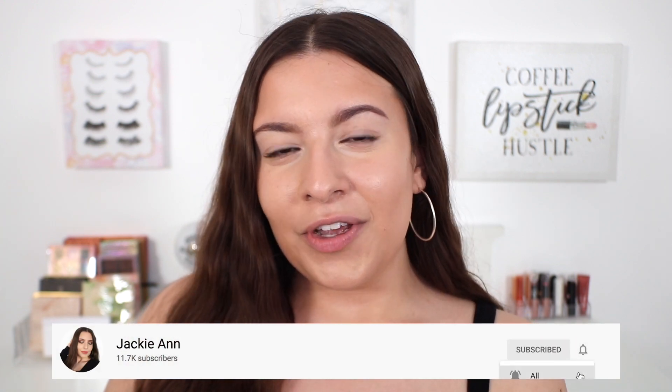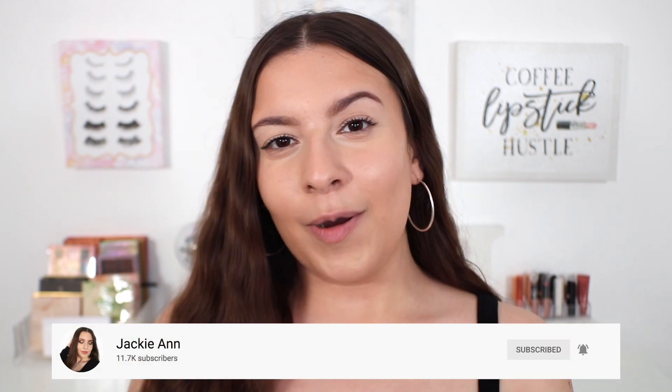I really hope that you guys enjoyed seeing this video and spending time with me today. If you did, please make sure to give this video a thumbs up — it really helps me out. Make sure you guys are subscribed to my channel before you leave. Click that notification bell down below and you'll get notified every single time I upload a new video. Thank you guys so much for watching and I'll see you in my next one. Bye guys!